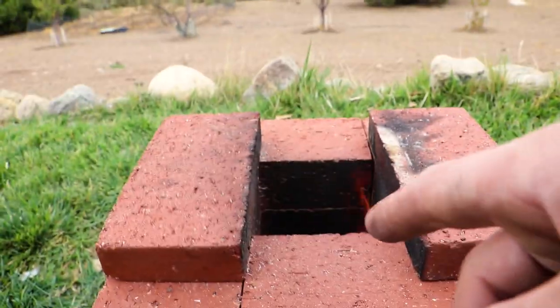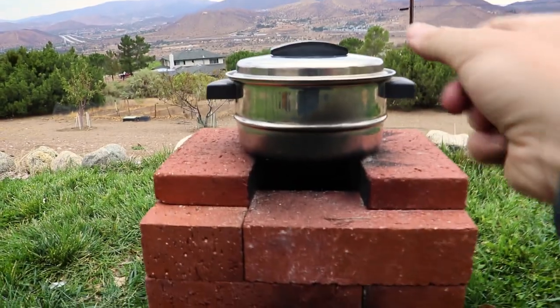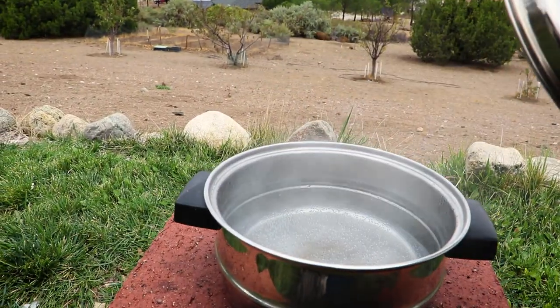Now where was it that I left my cooking pot? Oh yeah. Voila. Dinner is served.